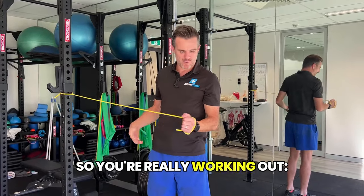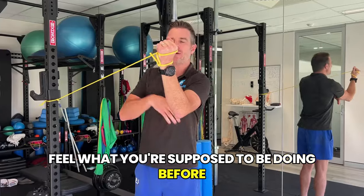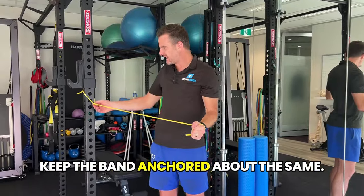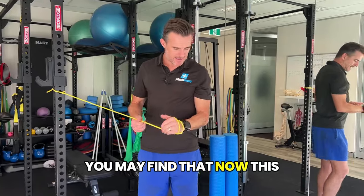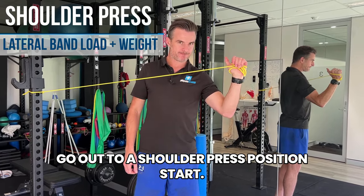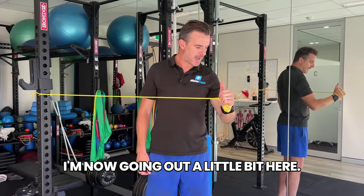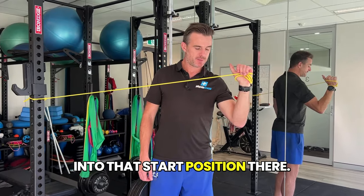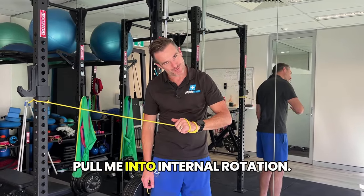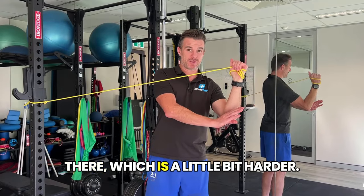Always get that first one done to work out what you're supposed to do isometrically — feel it before you move on to the shoulder press position. The next one keeps the band anchored about the same. Now you go out to a shoulder press start position — instead of being here and going up, your upper arm is now at 45 degrees. The band is trying to pull you into internal rotation, so you fight it to keep your arm out there, which is a little bit harder.